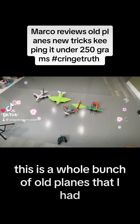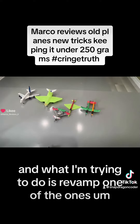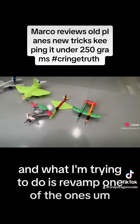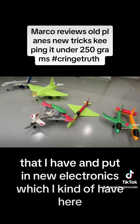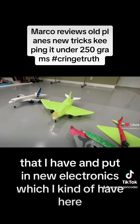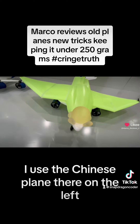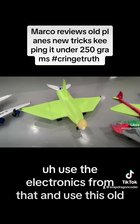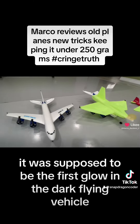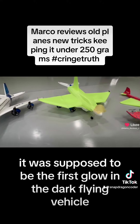Alright guys, this was a whole bunch of old planes that I had, and what I'm trying to do is revamp one of the ones that I have and put in new electronics, which I kind of have here, as you can see. I used a Chinese plane there on the left, I used the electronics from that, and used this old one — it was supposed to be the first glow-in-the-dark flying vehicle.